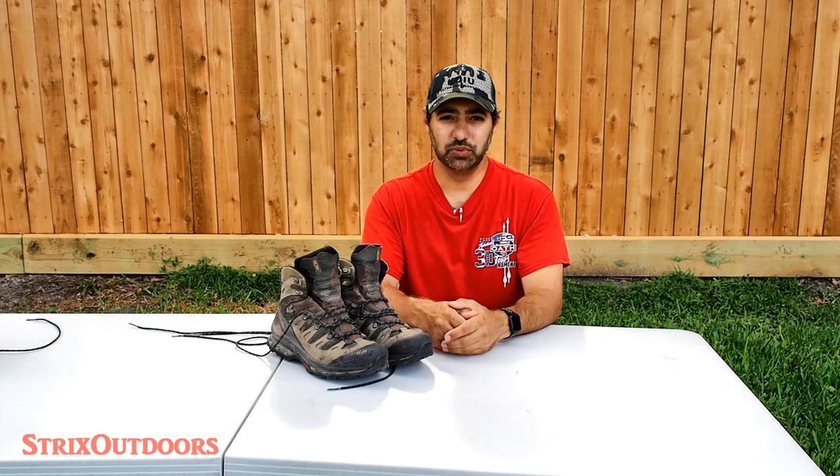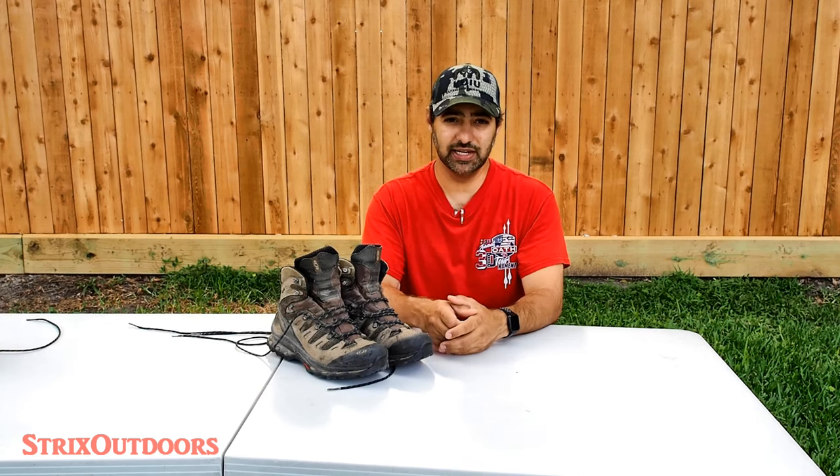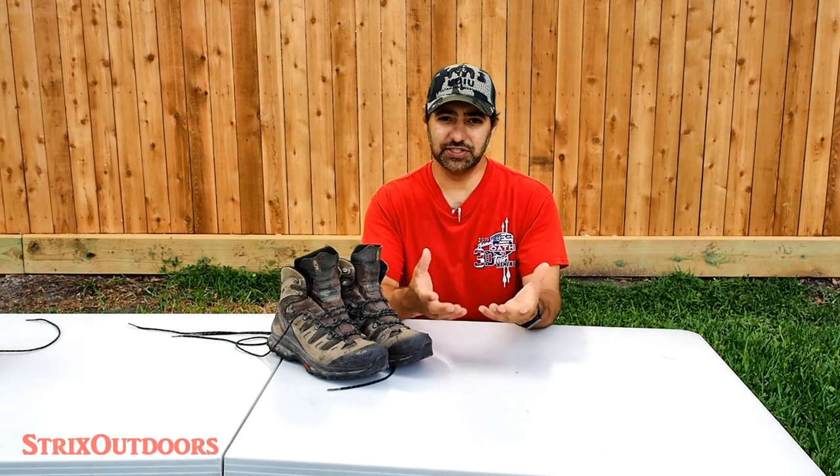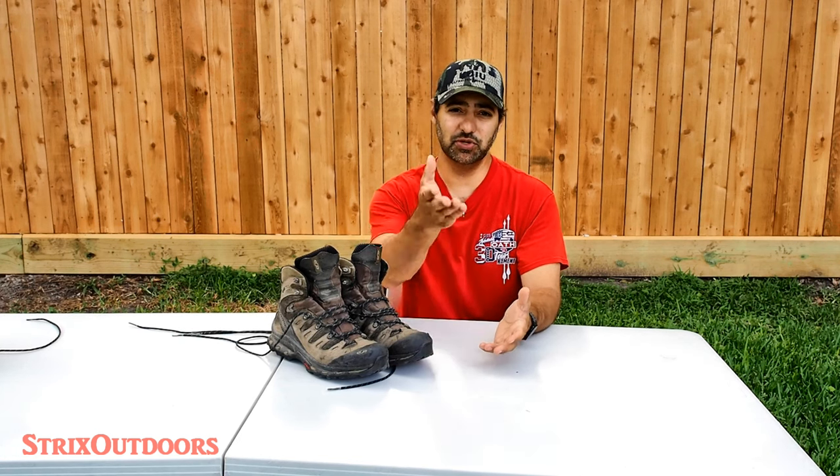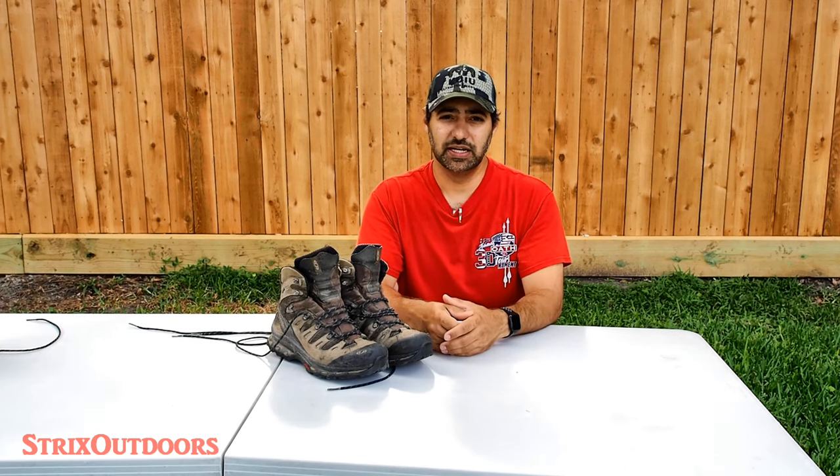It's a double knot, it's simple to untie as well as to tie, and so far when I've been using it, it's held up really well and hasn't loosened up, so I wanted to share it with you guys. As much as this video is about what I'm using now and what I think you should look into, I'm also curious to hear from you guys and gals as to which knots you're using and what's worked best for you out in the field.